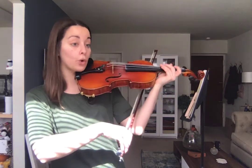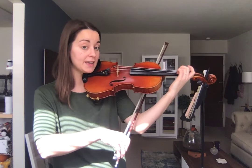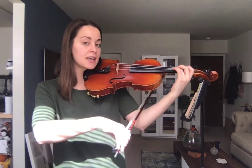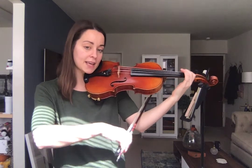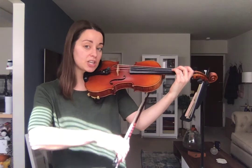We're going to shadow bow — or you can do the numbers. Starting from that A, ready: A, A, A, then G, G, F, F, E, back to A, A, A, G, G, F, F, E.